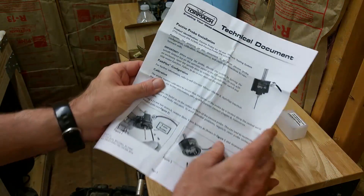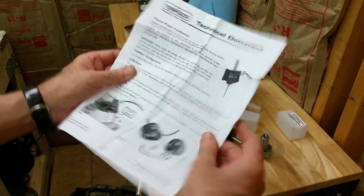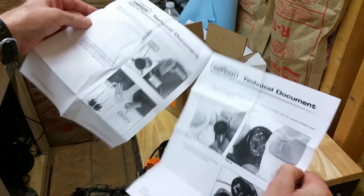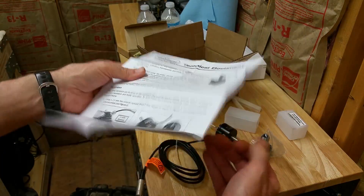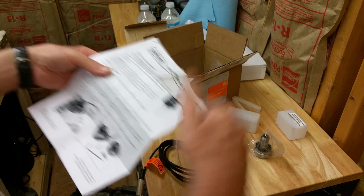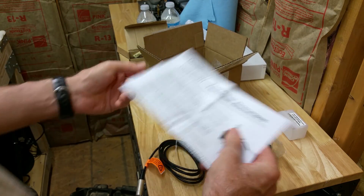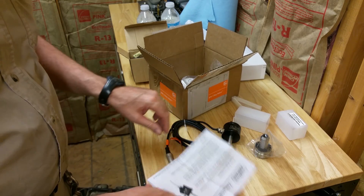I kind of like to film it as I go. I think if you learn all this stuff and then come back and make a video about it later, you tend to skim over things and it doesn't really get covered fully. So I like to film it as I go.